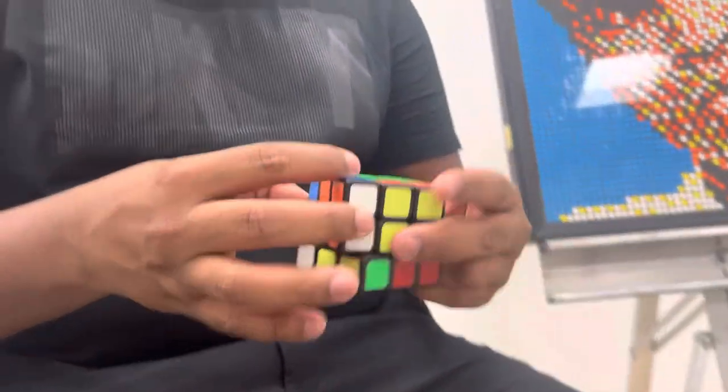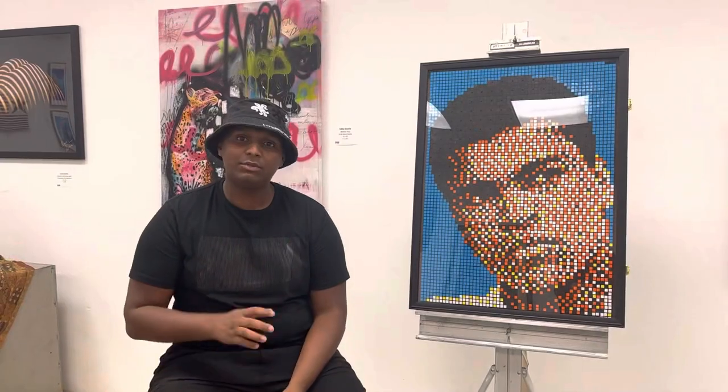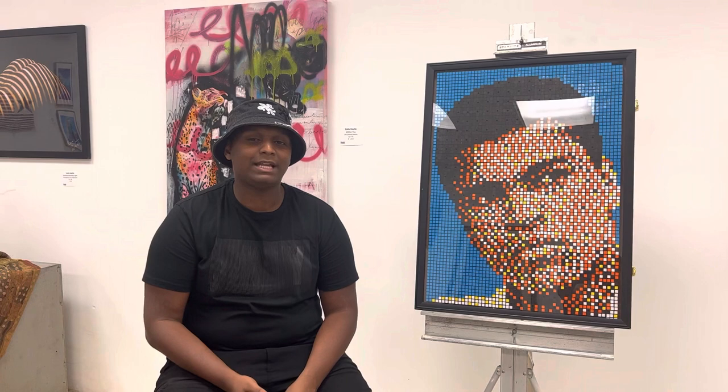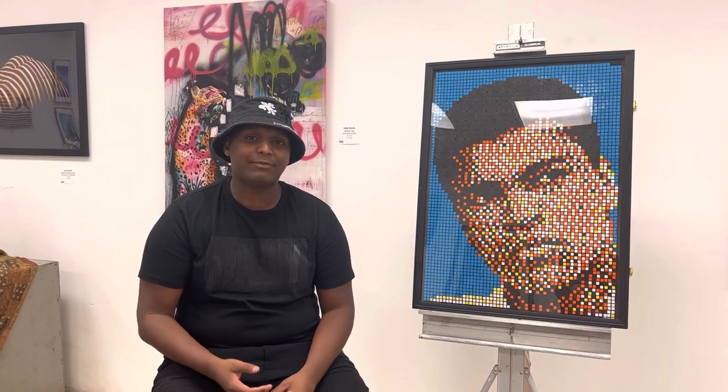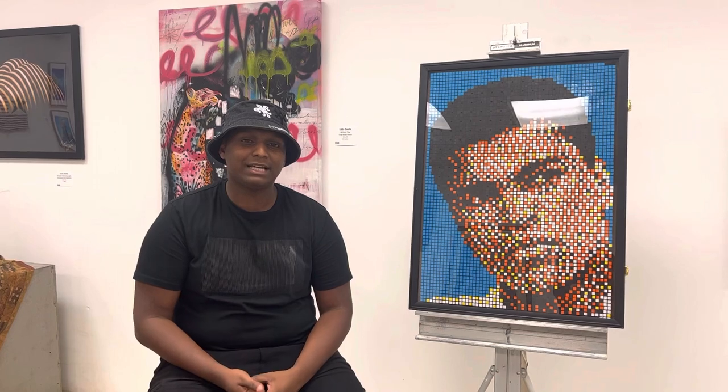One thing I would definitely want the public to know is that getting into Rubik's cubes — whether you want to solve them or even do the art — is actually not too difficult to learn. It takes a little bit of time to get good at it, but that just comes with practice. I would highly recommend anyone to just give it a try. It gets a reputation for being super complicated, but once you break it down and get a good teacher, it's actually pretty easy.